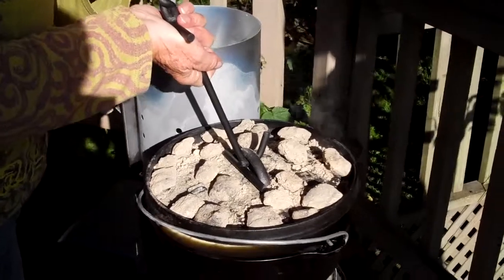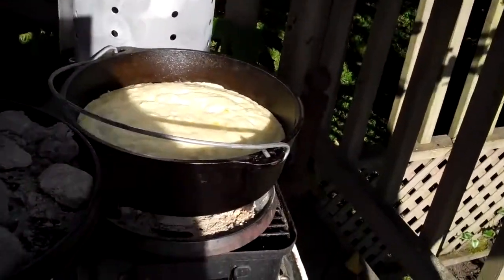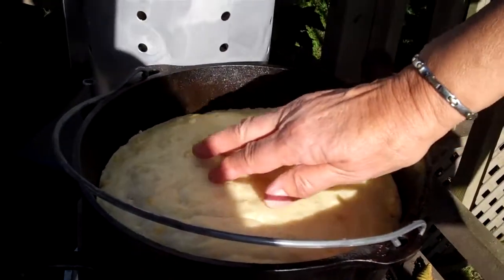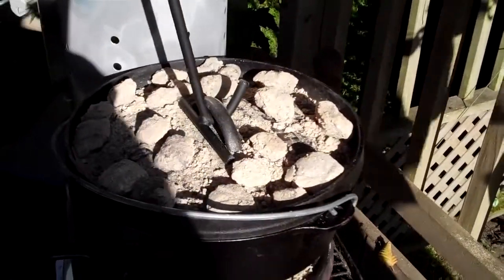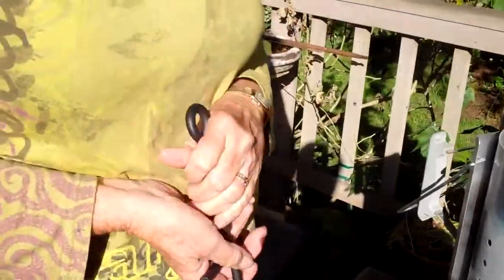Here's the opening using the lid lifter. Oh, that's beautiful. Do you think it's done? Would you touch it and see if it springs back? It springs. Is it done though? It's beautiful. I think it could do five more minutes because it's not brown on top. It is beautiful. How did the handle thing work? It's so easy.